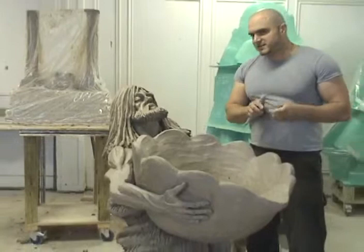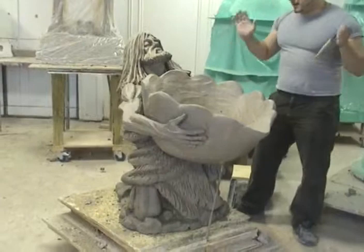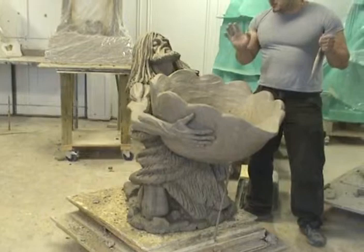This is a sculpture fountain. It's a functional sculpture, which makes it very, very interesting. For me to create an actual sculpture that's not only to be viewed but actually works as a fountain is a very, very exciting thing for me.